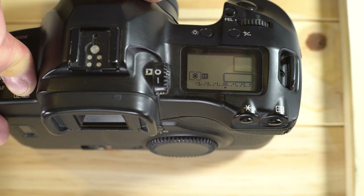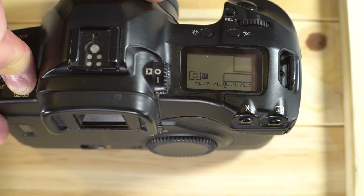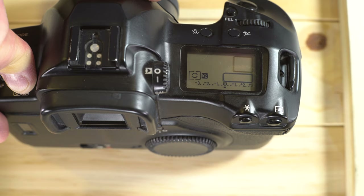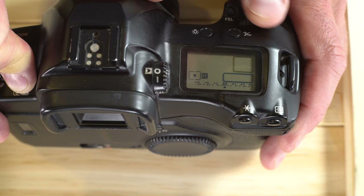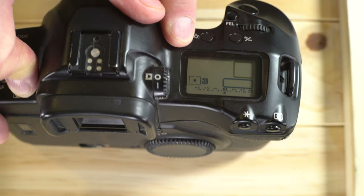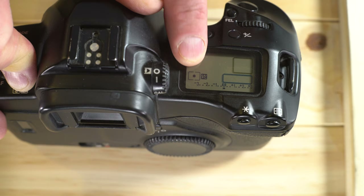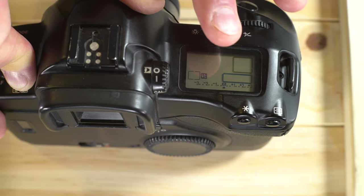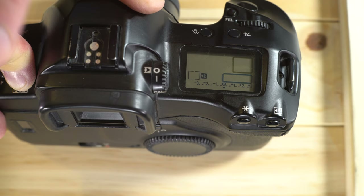Partial metering (box and circle) uses a small area around the central circle — about 8.5 percent of the frame — and 100 percent of your metering comes from that little circle. Spot metering (box with dot) uses only the very center of the image, which is 2.4 percent of the frame, and all metering data comes from that tiny area.